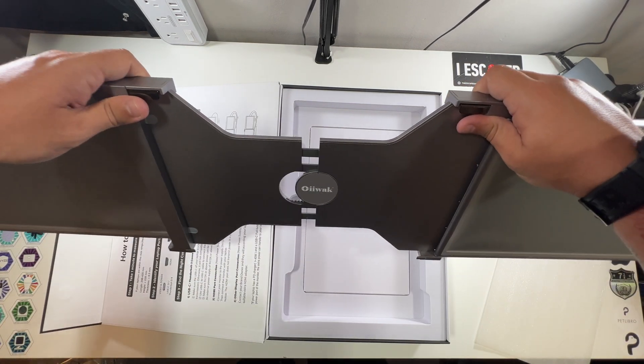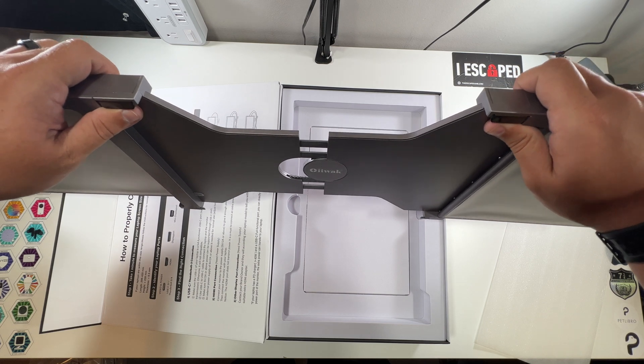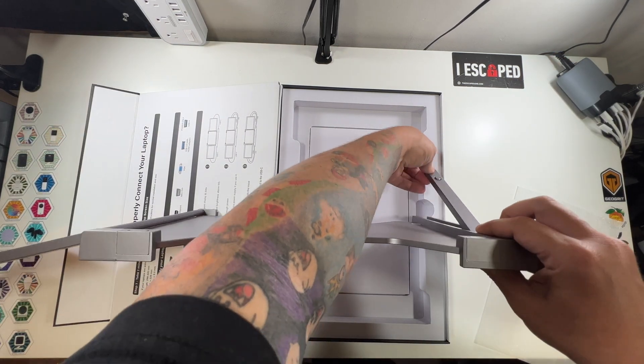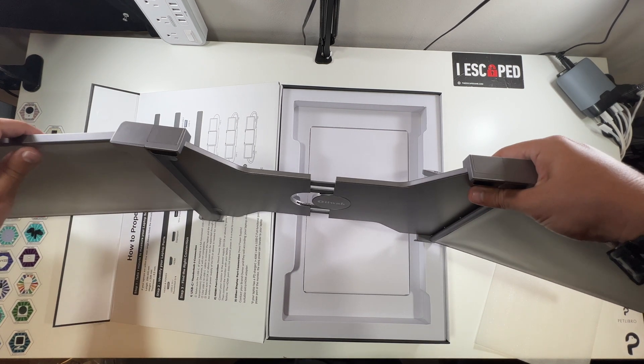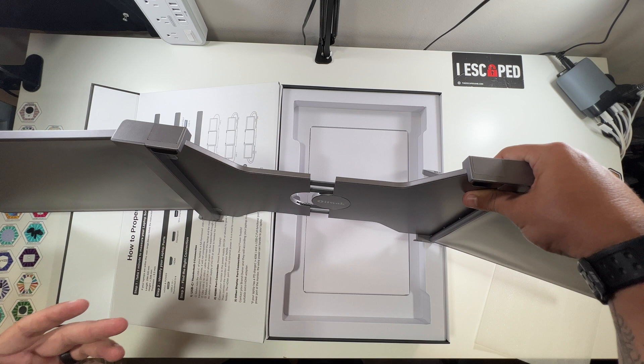This part would go right over your laptop, so this would be able to sit on your laptop screen. And it even has this nice little extra foot back here so that it could help prop it, so that all this weight isn't on your laptop screen.